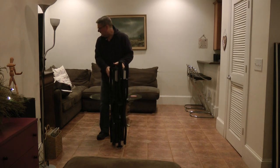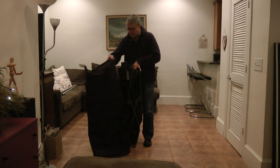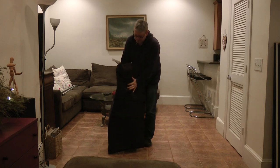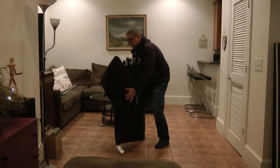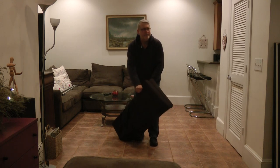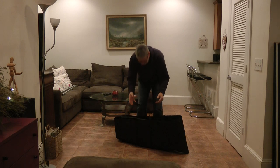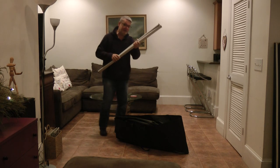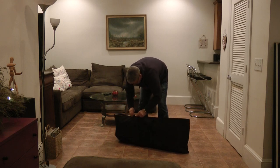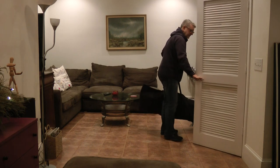So the way you package it up is take the bag like this and come over the top. Get it good and snug on there and flip it over. Take this side, slip it over the top, then turn it to the side. And then you can attach the Velcro, put it away in your closet, and you're ready for next time.